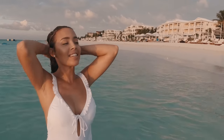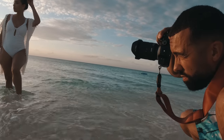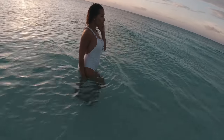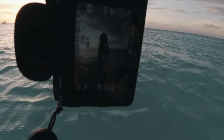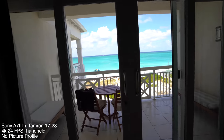Diana and I recently went to Turks and Caicos for a vacation, and at the same time I tested out the Tamron 17 to 28. Did a couple photo shoots with it — like a silhouette shoot. Lift your chin up a little, lift your chin just a tad — right there. But first let me show you some video footage.